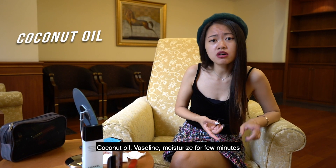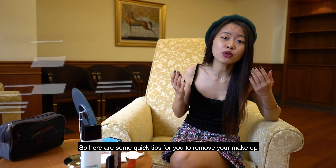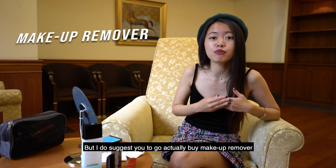Coconut oil, Vaseline — moisturize for a few minutes, then tissue off. So here are some quick tips for you to remove your makeup. But I do suggest you to actually go buy makeup remover.